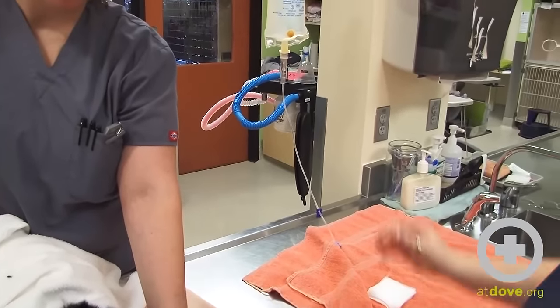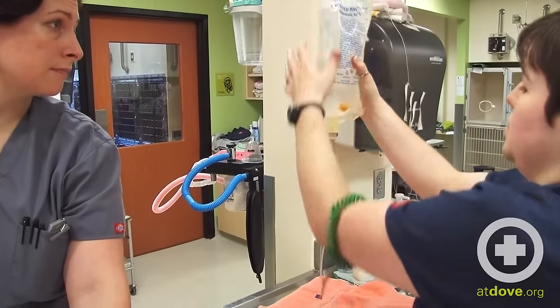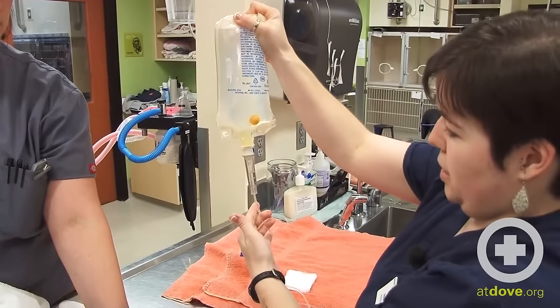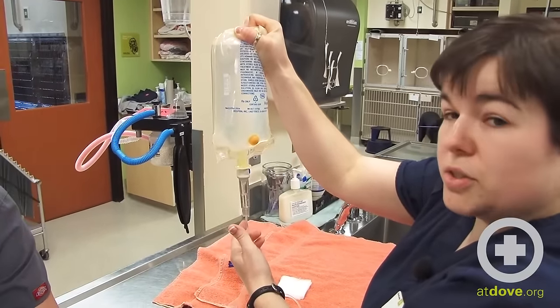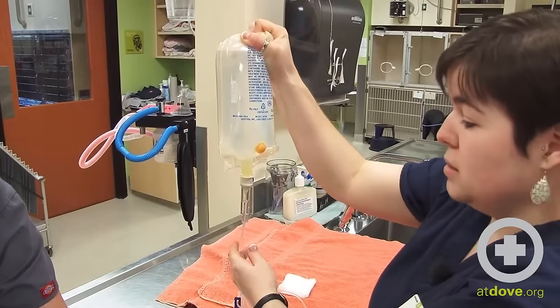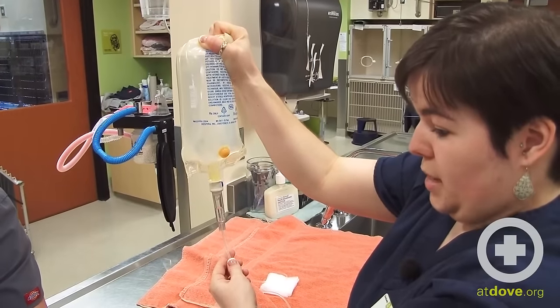It's also acceptable to put pressure on the fluids — just give the bag a little bit of a squeeze and you can see the fluid goes through faster. Some animals get anxious at this; it feels cold and they can feel their skin stretching out and don't tolerate it as well, but this kitty is doing pretty well with the fluids going pretty fast.